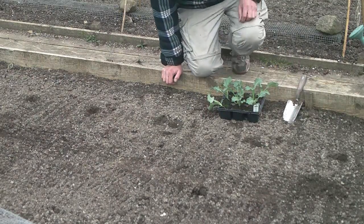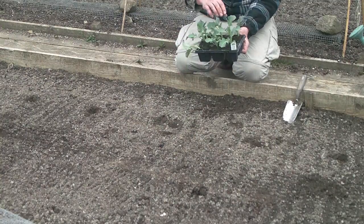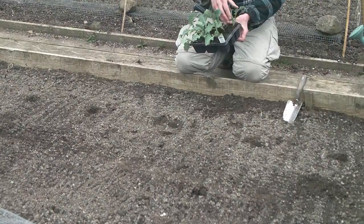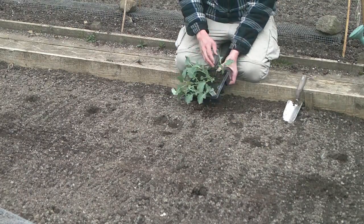I'm just going to show you how I plant my brassicas out now. The brassicas are about ready to plant out once they've started to grow about the fourth true leaf. These are the seed leaves and then these are the true leaves. So when they're about that big they're ideal for you to plant out.